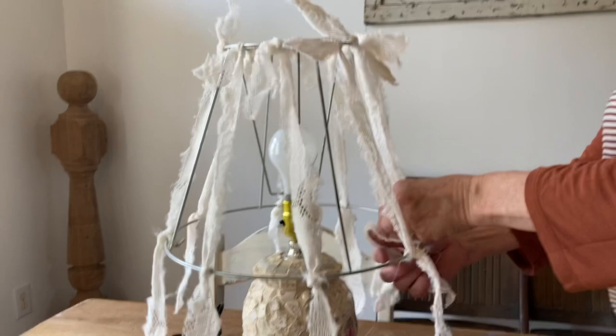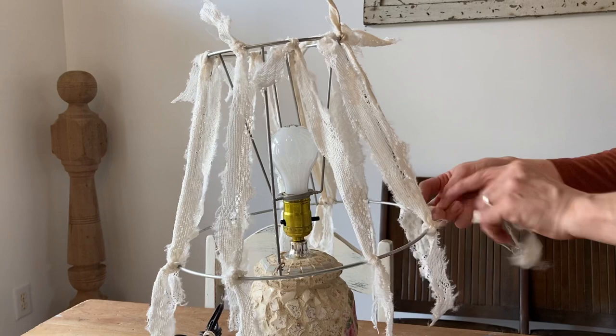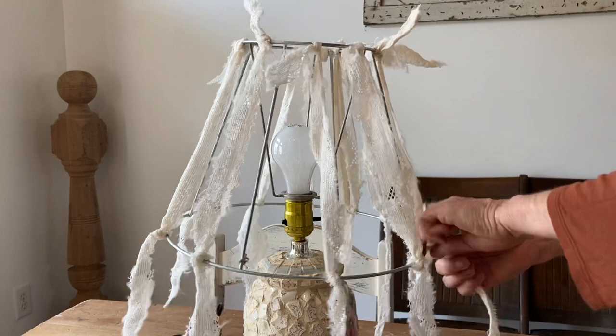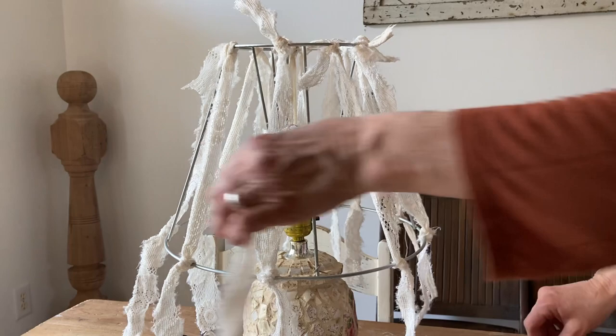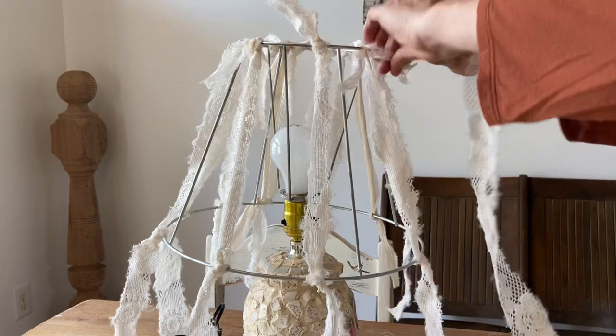I'm not worrying about measuring these. I do want some excess at the top — I'm just tying it in a single knot on top and then on the bottom. I want quite a bit of excess on the bottom because I like that flowy look it gives, and I'm not cutting them exact on the bottom. I like that some are a little longer than others. If you have one or two that are quite a bit longer, then obviously you'd want to trim that down, but I do like that kind of haphazard look because it just looks more flowy.